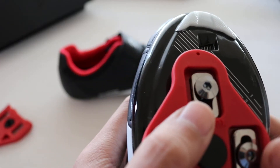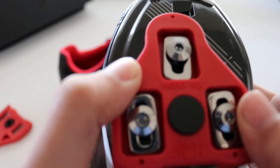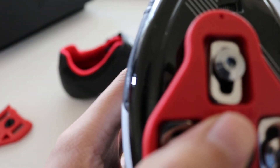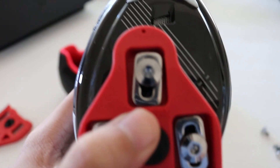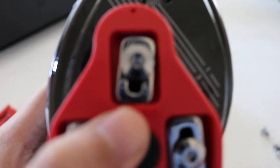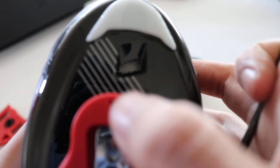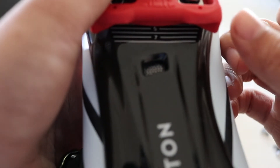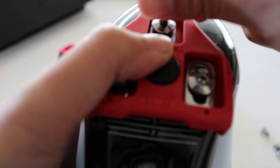With everything loose, you want to position this cleat where the ball of your foot is. It's going to take a couple of adjustments or a couple of rides for you to adjust it to the way you like it. So right now I'm just going to put this dot pointing to the number five, and on the bottom also line it up to the number five, and we'll just tighten it up.